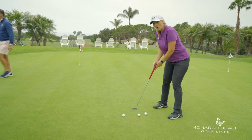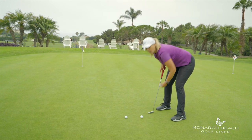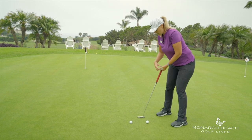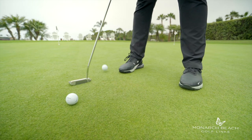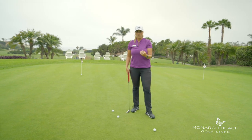If that ball does not hit the other golf ball, you're standing way too far away from the ball. Pick it up, get closer, move your putter, drop it again, make sure it hits the ball. That means your eye line is over the golf ball.